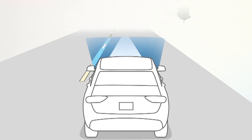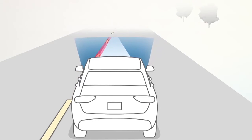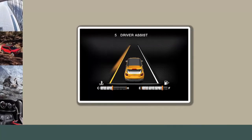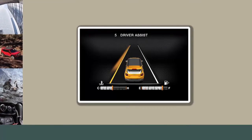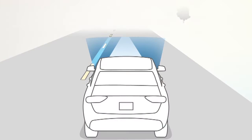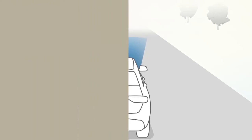When only a single lane marking is detected and the driver unintentionally drifts across the lane marking without the turn signal applied, the LaneSense system provides a visual warning through the instrument cluster display to prompt the driver to remain within the lane. When only a single lane marking is detected, a haptic or torque warning will not be provided.